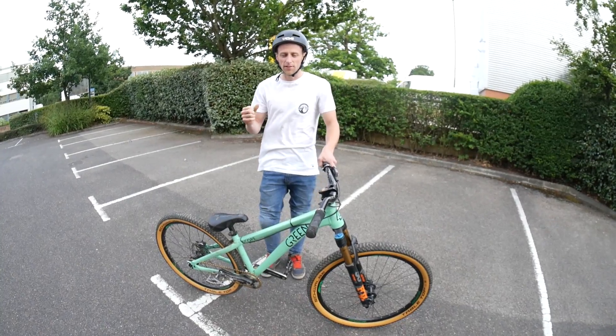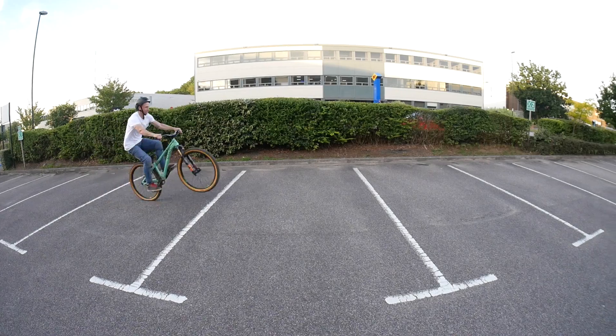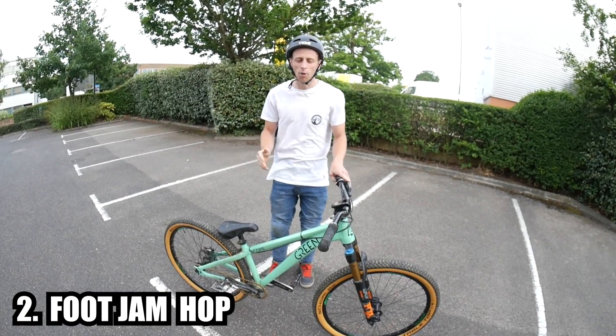This creates a scoop which helps to get the bike off the ground. All you have to do to gain more height is do this more aggressively and lift the bike up in between your legs. A really good way to practice dialing it in is to try and clear a gap like a car park space — you can jump onto an object or even over an object.